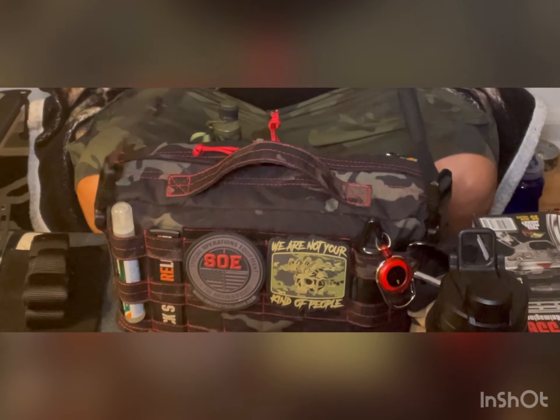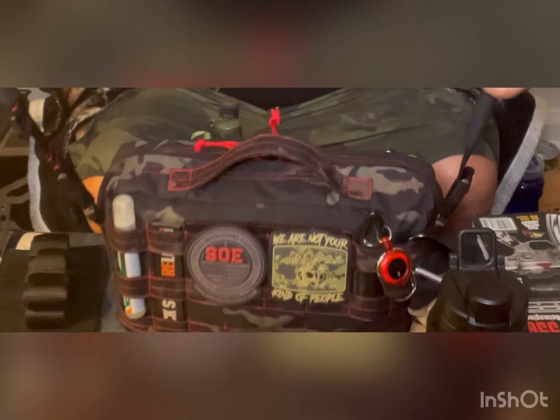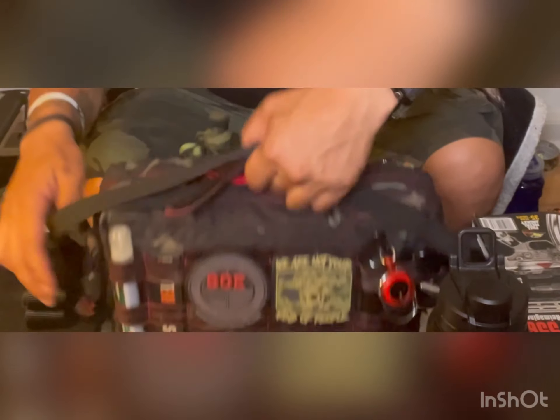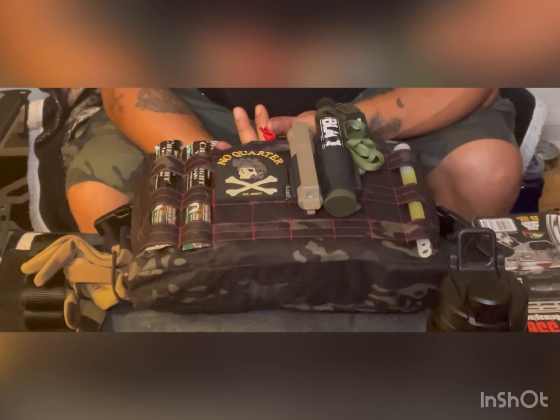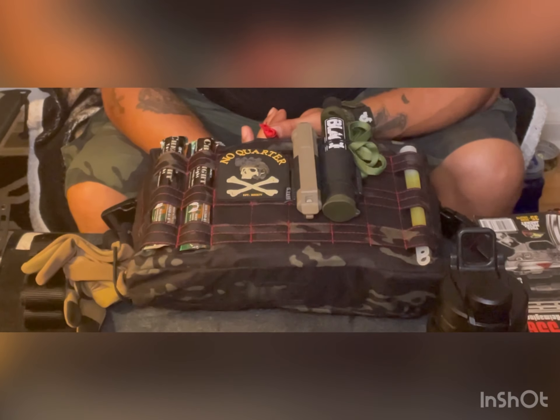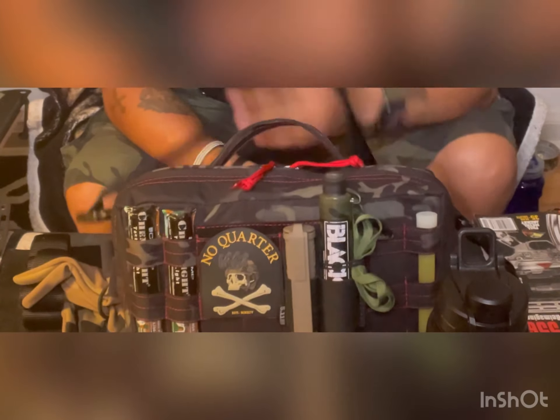I didn't go into a lot of details because it's late and I'm in the process of moving. I have more content and more stuff to show you guys. Maybe I'll go into better detail of my stuff — I kind of did this in a rush. But it is my BBD bag. Have a good night.